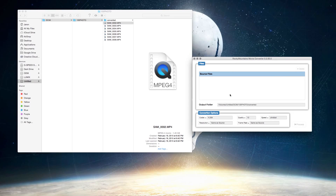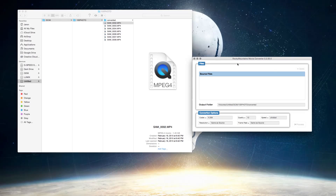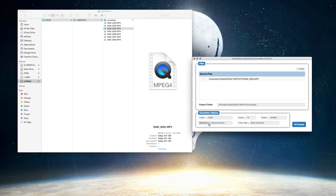The program is called RM Movie Converter. The first time I downloaded it I got it in Korean, so I'll make sure to send you only the links that work in English. All you have to do is drag in the file, change it from 1080 to original resolution, keep all the original frame rates and bit rates, and just hit convert.